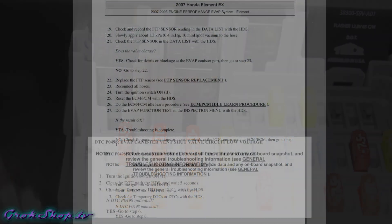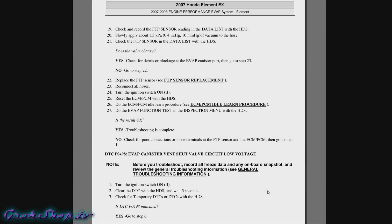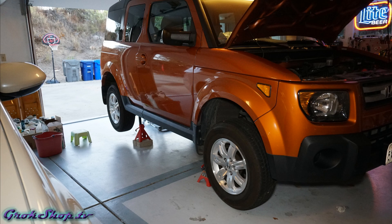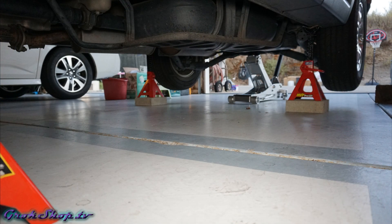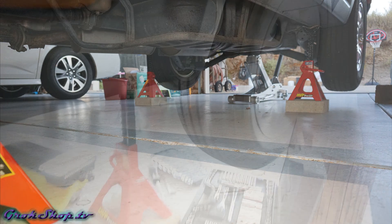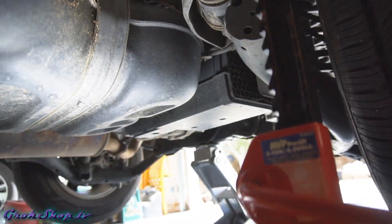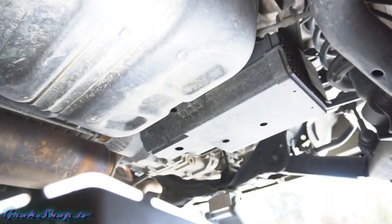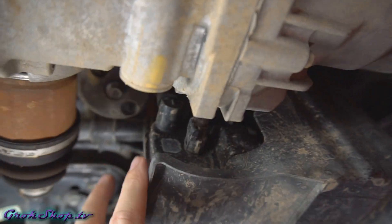If you're able to get your hands on the service manual I recommend it, as it helps troubleshoot the problem. In this case the first thing they recommend is to clear the code, which we've done. Since the code reappeared we need to do some testing at the EVAP canister under the car. We want to make sure the car is fully supported on jack stands with a backup support as well. Most of the EVAP stuff is situated just aft of the gas tank, just inside the left rear wheel. There you can see the big charcoal canister — it's one major component of the EVAP system.